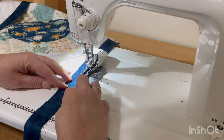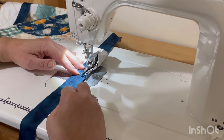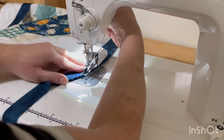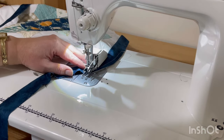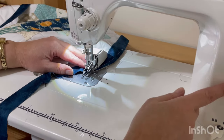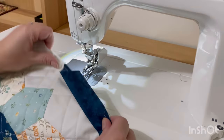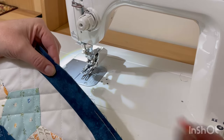I'm not going to sew all the way off of the quilt when I get to my corner. You could mark it here if you wanted to but I just kind of eyeball it. Once I have about a quarter of an inch left to go, I will raise my foot, pivot, and then sew at an angle off of that corner. This is because we want the mitered corners to look nice and neat and lay flatter. Here you can see what that starting point looks like — this is just going to be perfect for later on when we tuck it in.